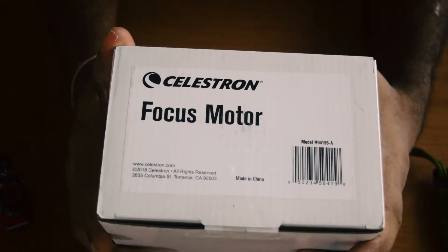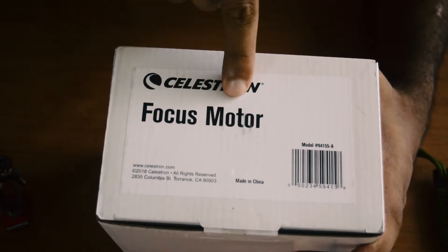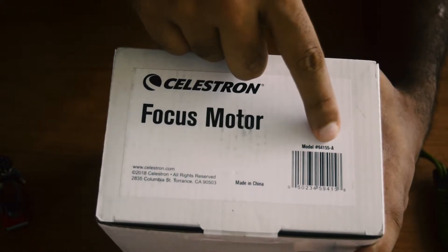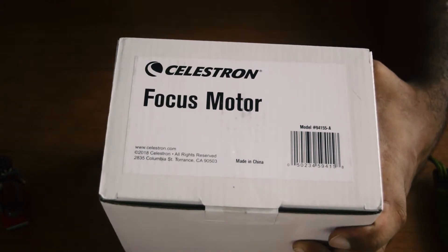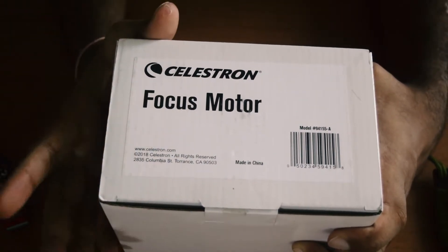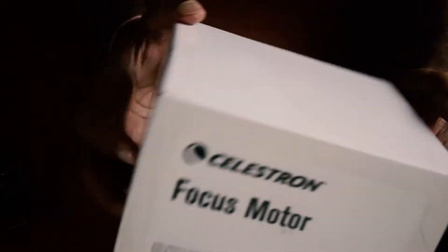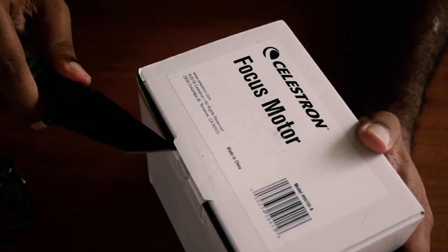This is the box that you get the focus motor in. You can see the branding — it is the Celestron Focus Motor Module with the model number 94155A. This is the newer model which is compatible with 9.25 HD Celestron telescopes as well. On the box there isn't anything more, so let's open it and see what's inside.